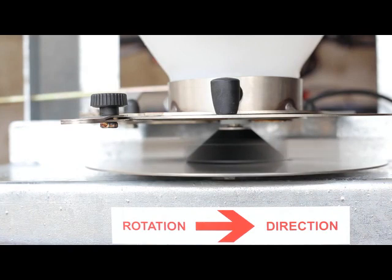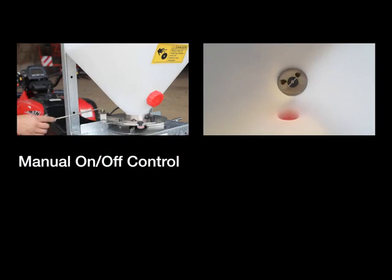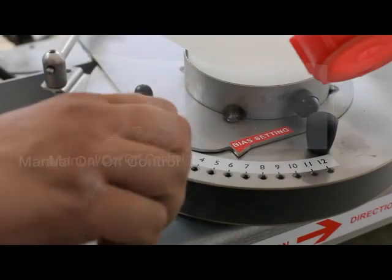Once the switch is turned on, the disc motor powers the disc to full speed, ready for the hopper contents to be spread. The output is controlled by the manual lever, which opens and shuts the slide covering the two apertures, allowing the contents out onto the disc.